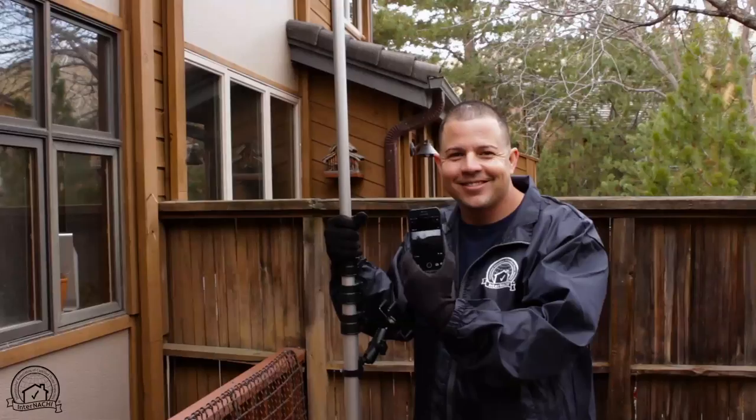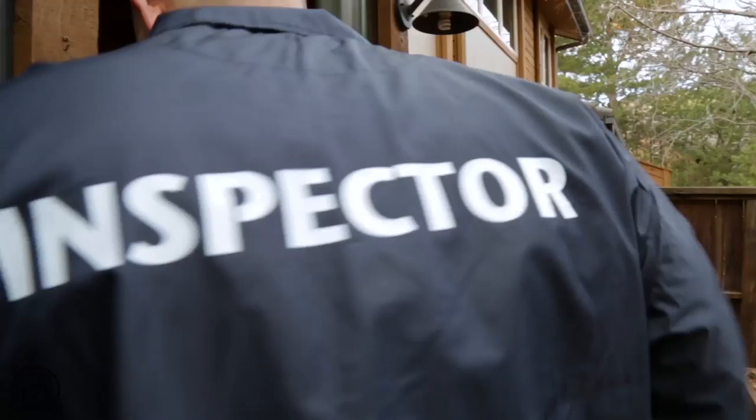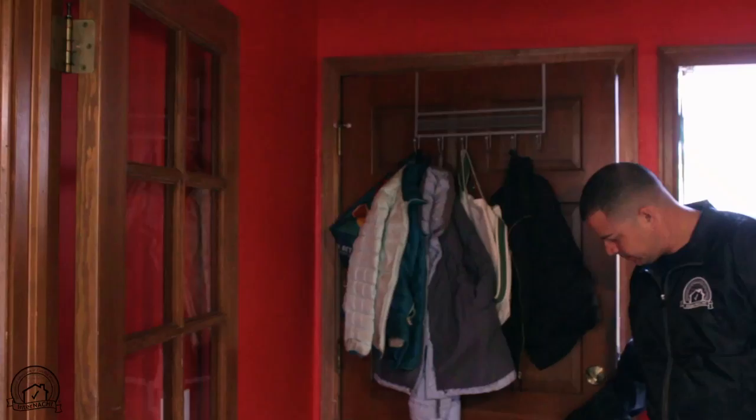We're going to go ahead and get started inside and continue to share some tips that will hopefully be very useful for you out there in the real world. So when we start the inspection inside the house, I want to share some tips. I was in the military police, and one thing we learned when clearing a building is that you have to pick a direction.